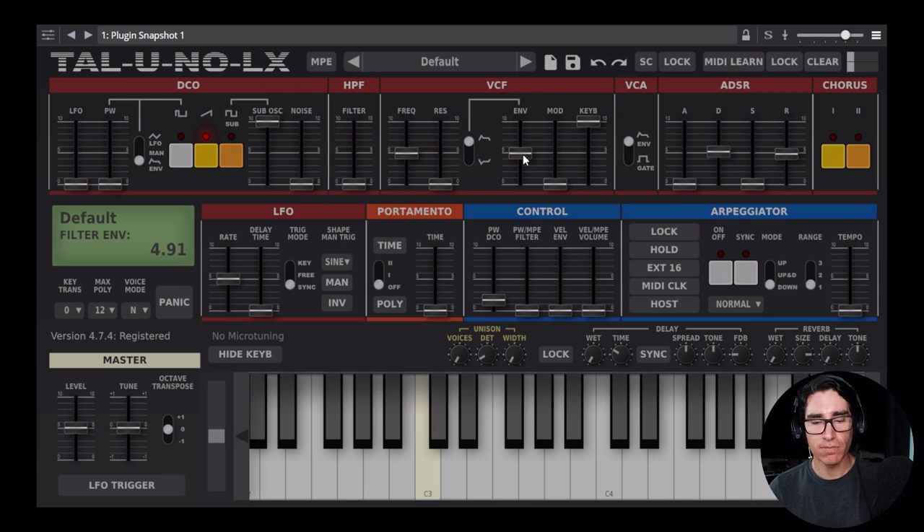This is how it sounds now. I want the frequency to start in a darker spot than where it currently is, so I'm going to bring it down to around 25 percent. Regarding the envelope amount, I don't want too much of the brightness to come through — that's too much. It's too dark at the extreme. Right there, it sounds cool.